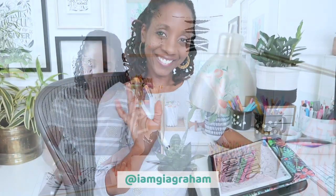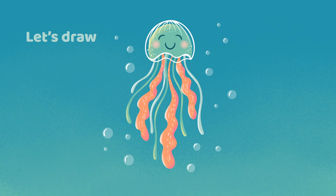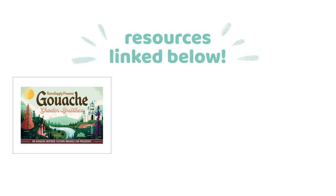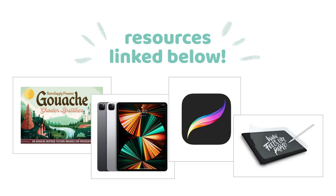Hello, I am Gia Graham, a full-time hand-lettering artist and illustrator. Today I'm going to show you how to draw this cute little jellyfish in Procreate. I'll be sharing my step-by-step drawing process, and in the description box I'll leave notes for where you can find all the brushes and resources I use in the video. Let's get started.